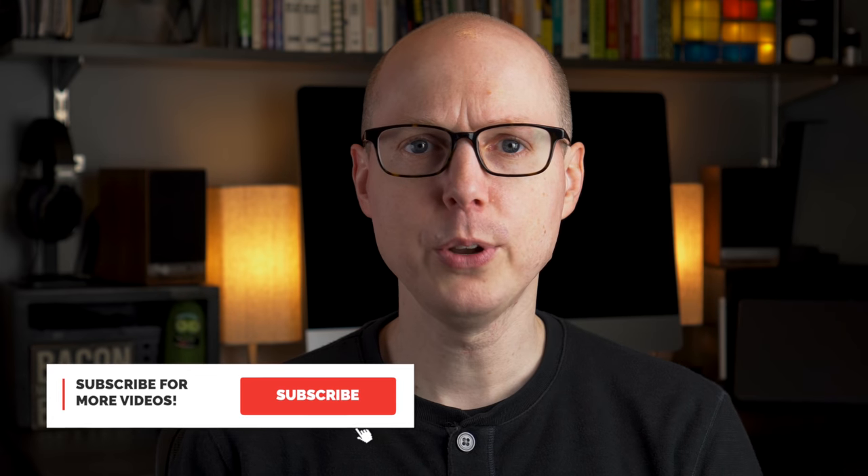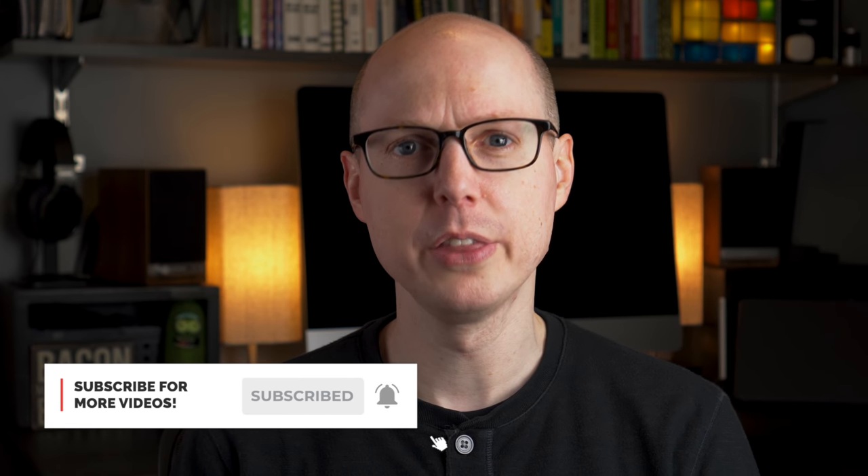If you liked the video, be sure to give it a thumbs up and comment below if you have a Google Home Hub or something like an Amazon Echo Show and what you think of them, or if you have some integrations that others might find useful. I've included links to everything in the description as well as some Amazon affiliate links. Using those links if you're thinking of buying helps support the channel and doesn't cost you anything extra. And if you haven't already, consider subscribing and hitting the notification bell to get alerts when I post new videos. Thanks so much for watching, and I'll see you in the next one.